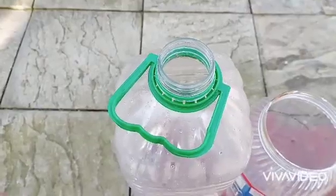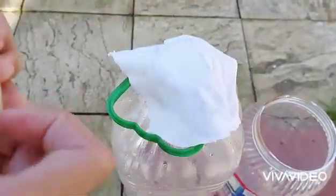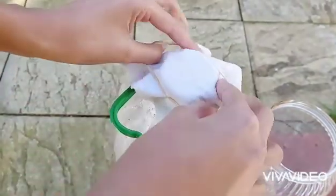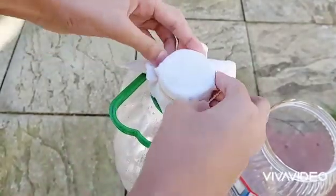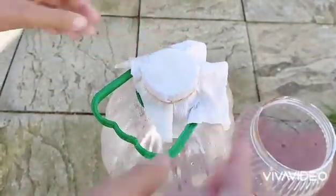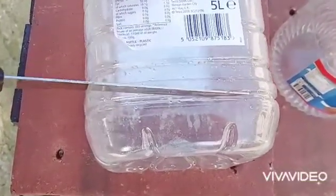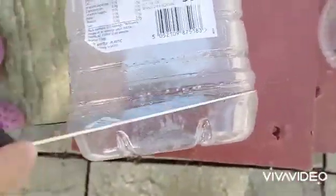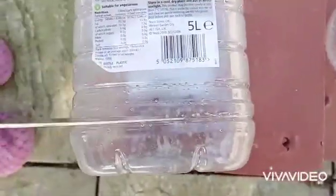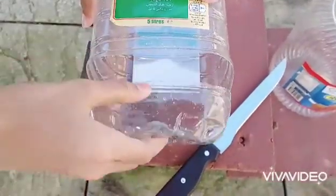Take any one of the bottles and put a cloth over it and secure it with a rubber band like this. Now cut the bottom part of the bottle, cut it like this.